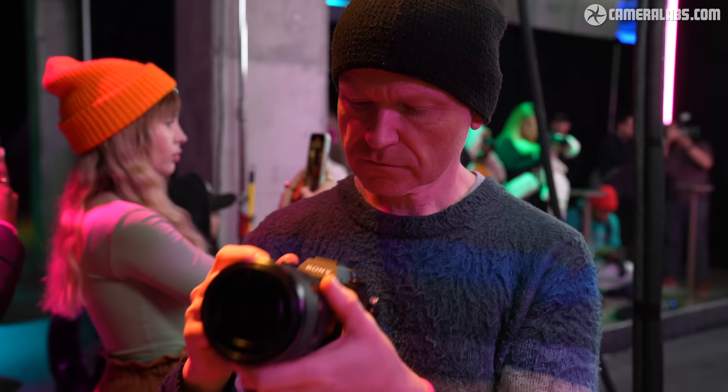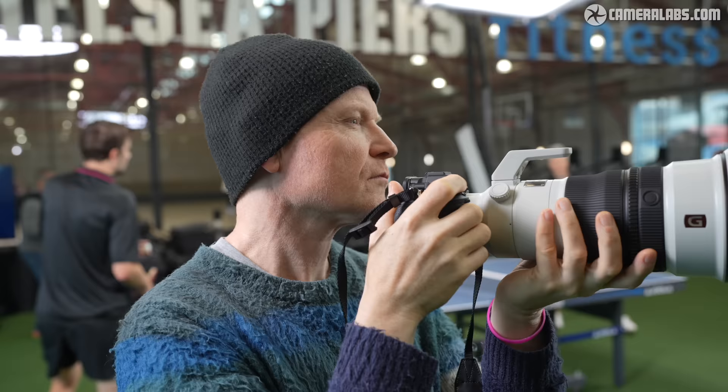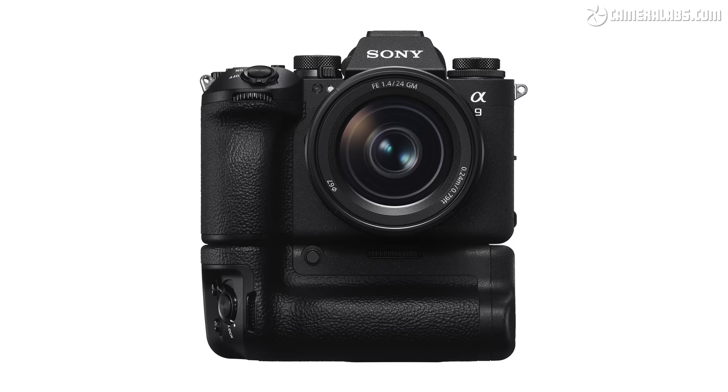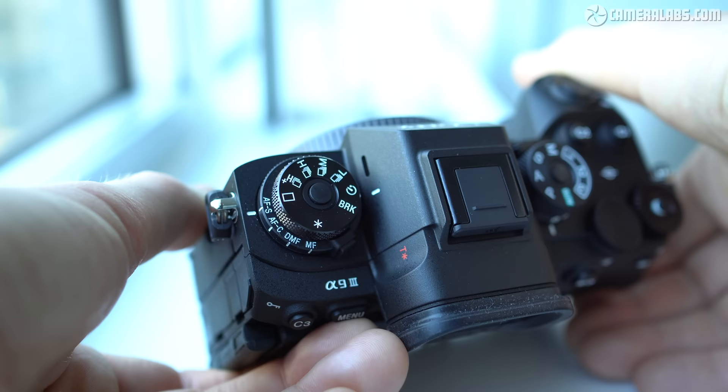Let's get into my results made with a pre-production camera. Starting with the body, which at first glance looks a lot like recent Alpha models, but in your hands you'll notice the improved grip and repositioned shutter release make it feel much more comfortable. On the upper left side there's the familiar two-tiered dial with focus mode at the bottom and drive modes on the top, both with locks which need to be pushed to turn.